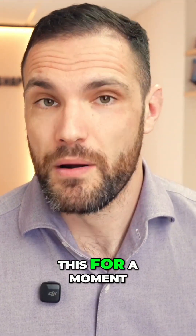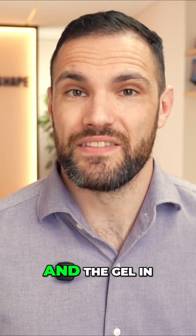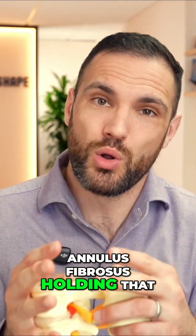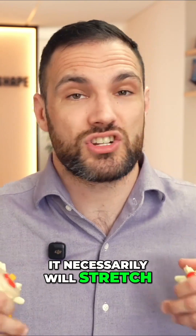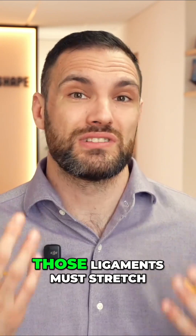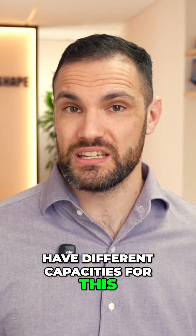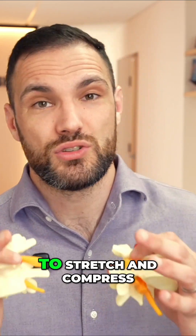If we think about this like a water balloon — with the annulus fibrosis being these ligament bits, the skin of the balloon, and the gel in the middle being the nucleus — in the centre where we've got the water, we have the annulus fibrosis holding that fluid in place. When we squash down on the balloon, it necessarily will stretch just like all ligaments do. In order for us to bend any part of our spine, say the neck forwards and backwards, those ligaments must stretch and then spring back. When it comes to the disc, those annulus fibrosis ligaments have the capacity to stretch and compress.